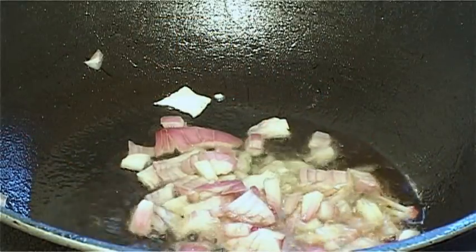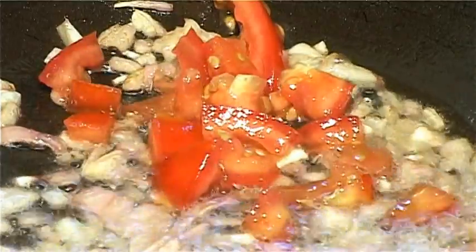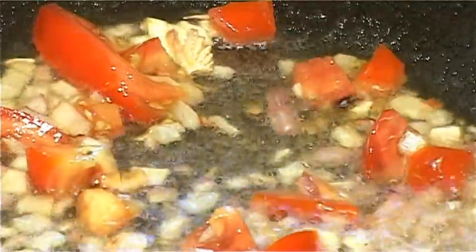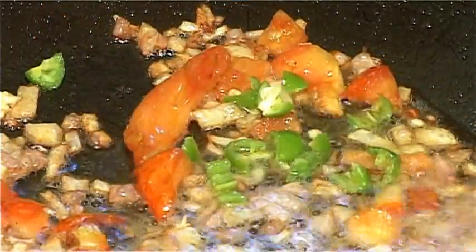For making the gravy, take a pan or a karai with the specified oil and fry the chopped onions in it. Add chopped tomatoes and fry well till the mixture starts separating from the oil. Now add some turmeric powder and green chillies.